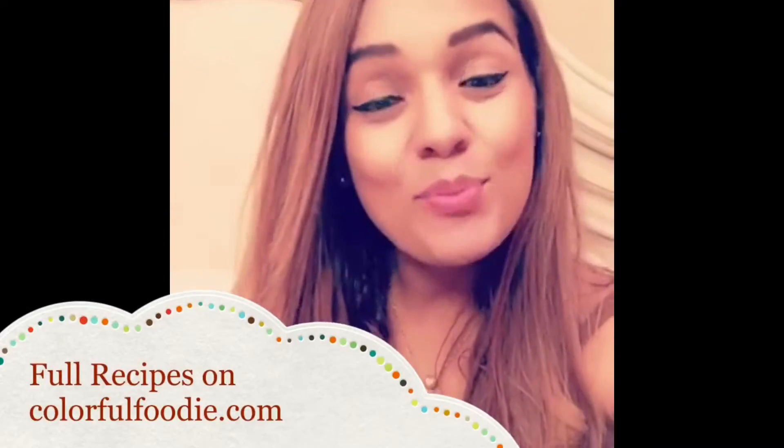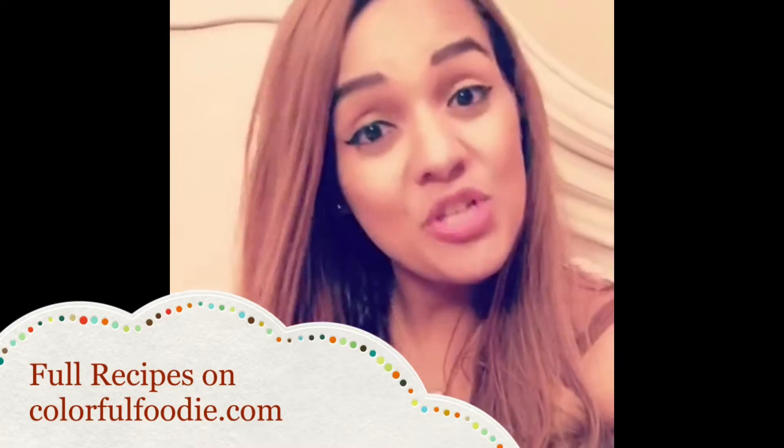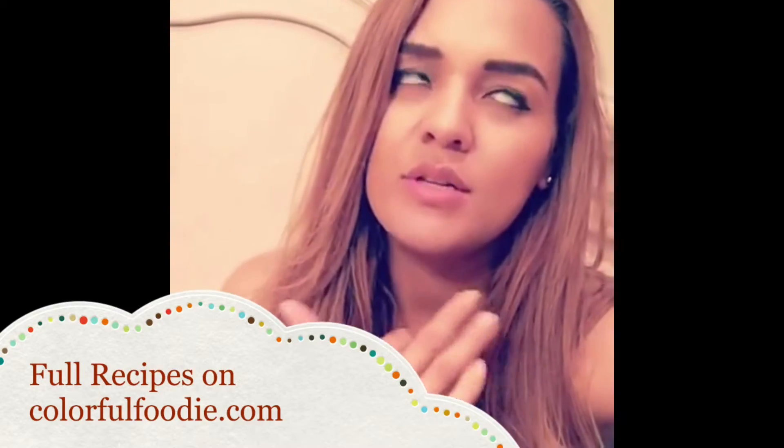Hi guys! Welcome back to the Colorful Foodie channel! I'm Anna and today I want to share with you one of my favorite make-ahead breakfasts. It is my overnight bread pudding made two ways — one with chocolate chip and one with almond butter, which is like my favorite nut butter ever.